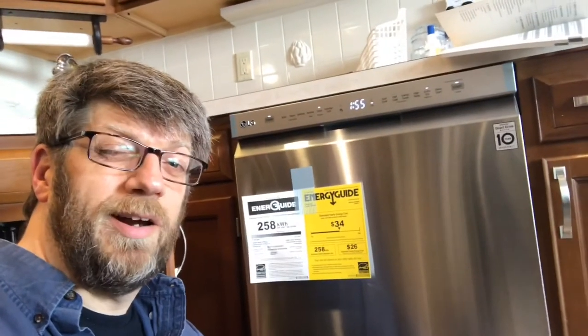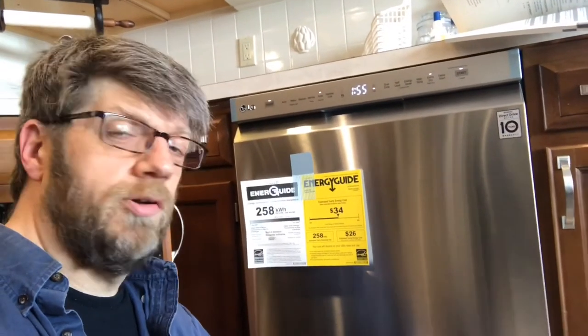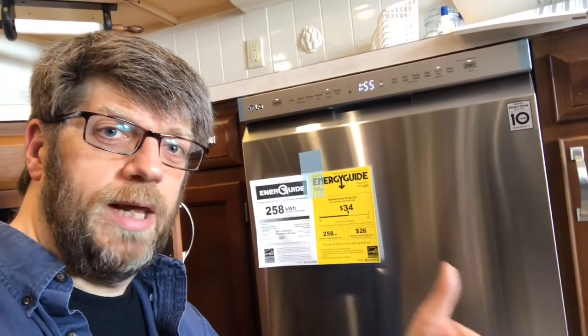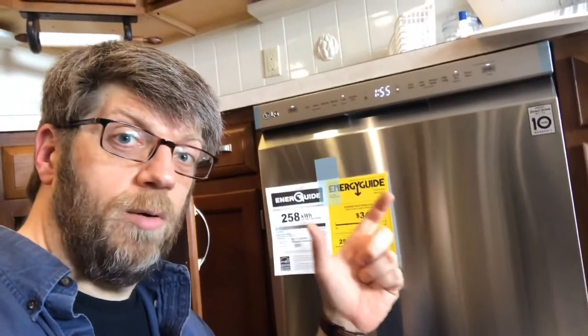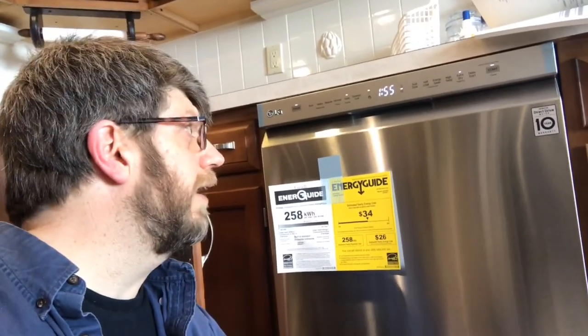We saved ourselves about $150 by doing this - that's what a typical plumber will charge for this, and then they'll also charge for parts on top of it. I needed to buy about $30 to $40 worth of parts: a supply line, the drainage line was actually included though I had to buy an extension, and I also bought a power cord for about $10. So about $30 to $40 all told. It really wasn't that bad of a job - took me about an hour, hour and a half. And soon we're going to have some pretty clean dishes once the testing is done.